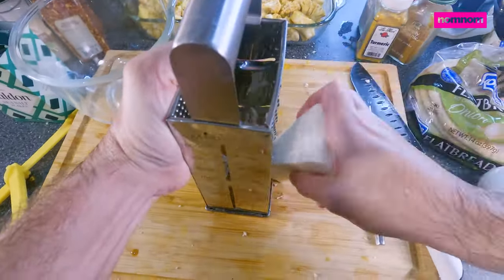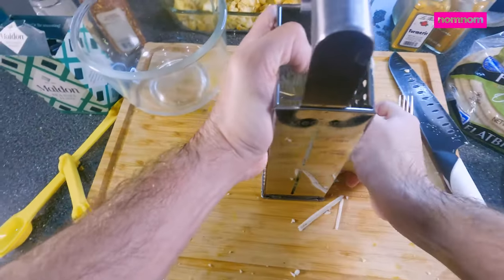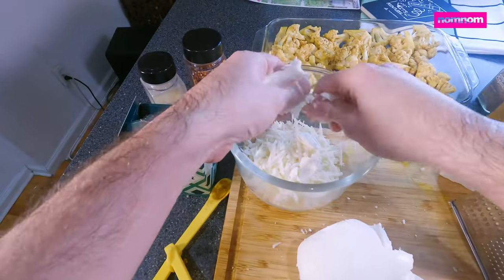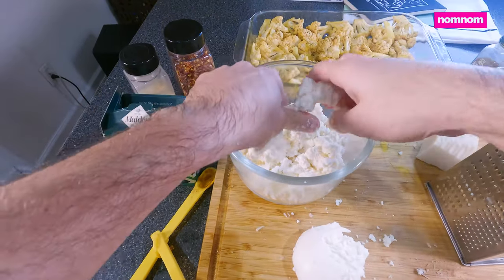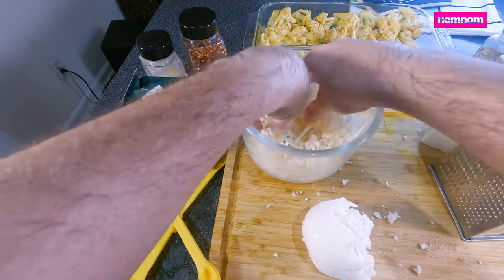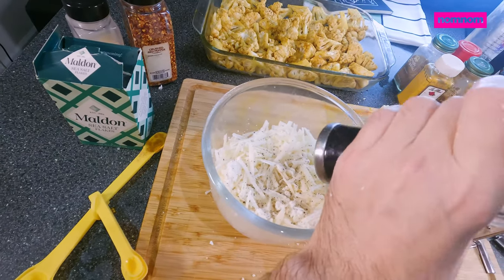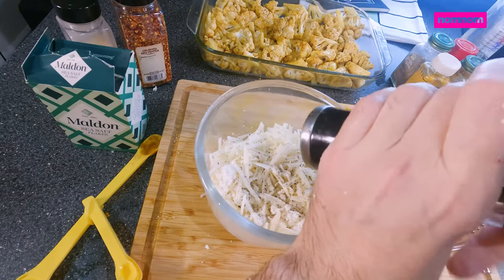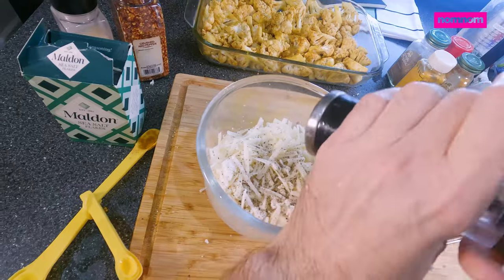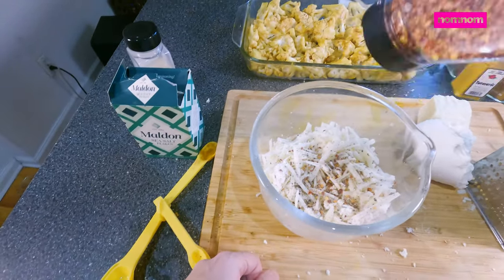I'm going to shred some cheese — we're using a romano. I love the saltiness of that hard cheese, so good. We're going to mix the romano with some fresh mozzarella, which I'm going to rip up by hand. Add a little cracked pepper to our cheese mix — I feel like that just brings out more of the cheesy flavor. This way we'll get savory from the hard cheese and gooey and stretchy from the soft mozzarella. And red pepper flakes, because spicy is good.